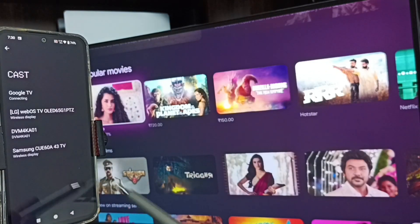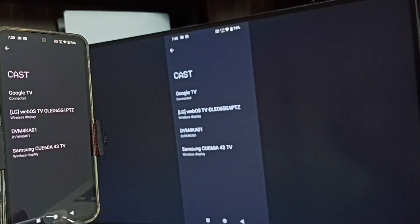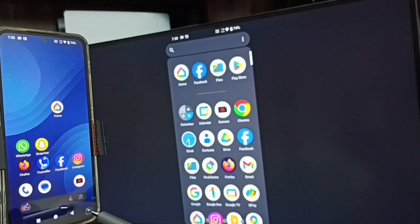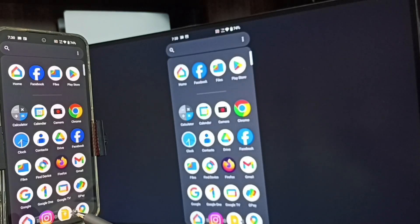Then tap on 'Start Now'. See — screen mirroring is working! If you want to switch the display to full screen, you can enable screen rotation on the mobile phone, then just rotate the phone. That way you can switch the display to full screen on the TV.